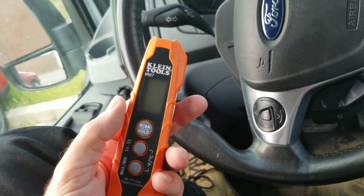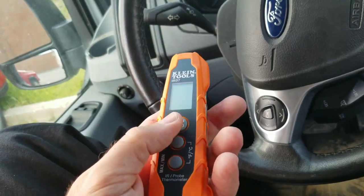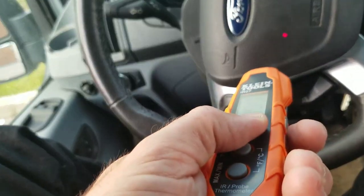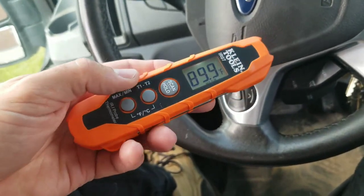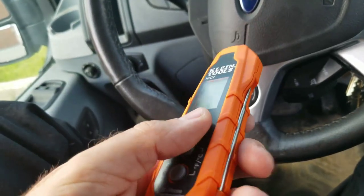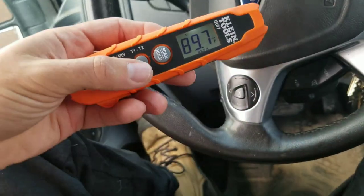In my hand I have the Klein Tools IR07 infrared gun or probe. Taking a measurement is very easy to do. One cool feature I haven't seen much on a tool like this: we hit the T1 and T2 buttons and take a reading.